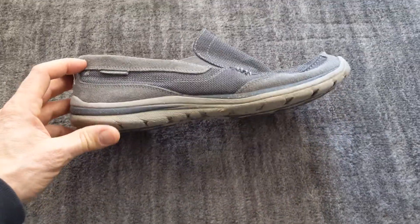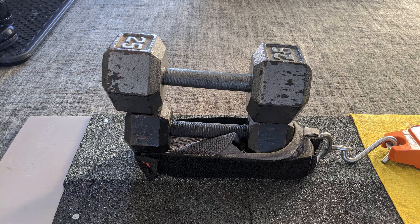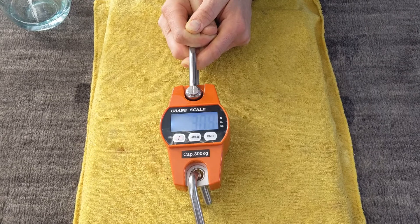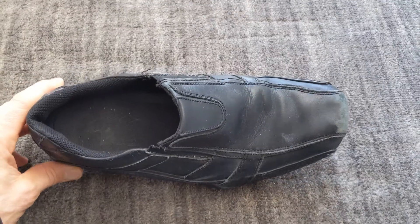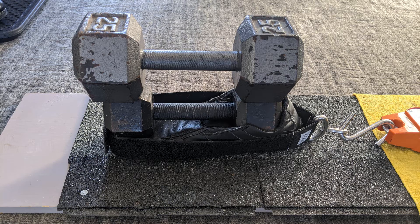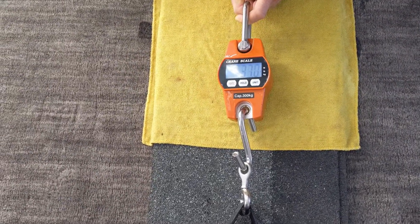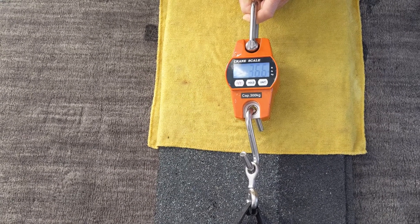For my first test I'm using the Skechers casual shoes. I wouldn't use these for home inspections, but I thought it'd be nice to have a little variety. I grab onto the scale and give it a nice gentle tug to see the max I can get — it ends up being about 30 pounds. For my next test I'm using the Skechers work shoes, which are what I actually use for home inspections. These are slip resistant and really grippy. I give it a nice little tug and it ends up being somewhere around 35 pounds.